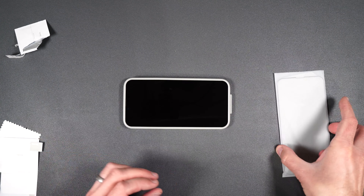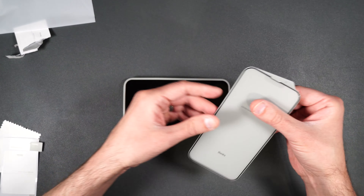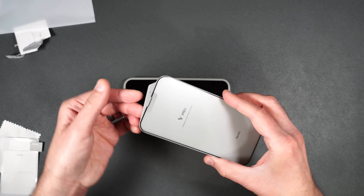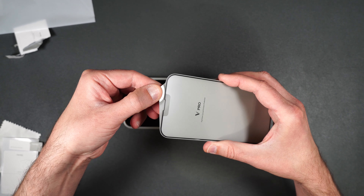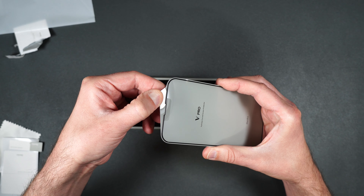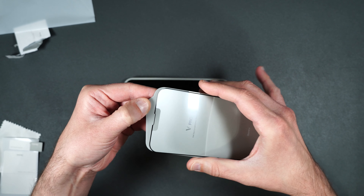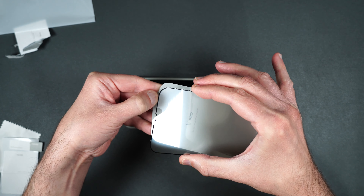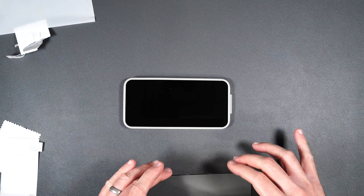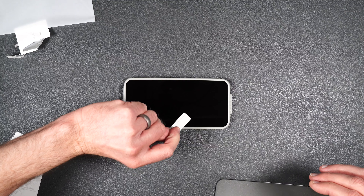The very first thing you're going to want to do is take out one of your cleaning wipes and totally clean off your screen. Make sure you remove any dirt, fingerprints, oils, anything like that. Once that's done, go ahead and take your drying cloth and wipe off any of the excess alcohol. Then you can use your dust stickers in case you have some dust on your screen.